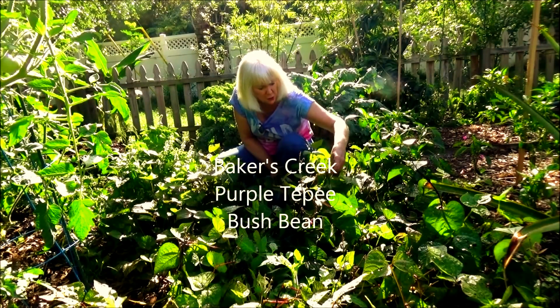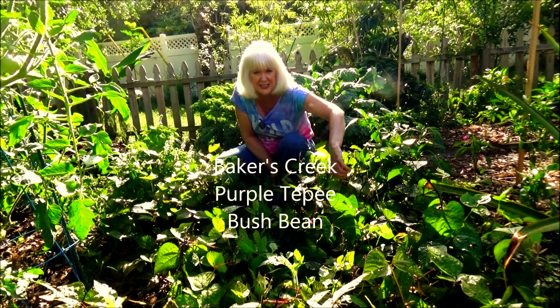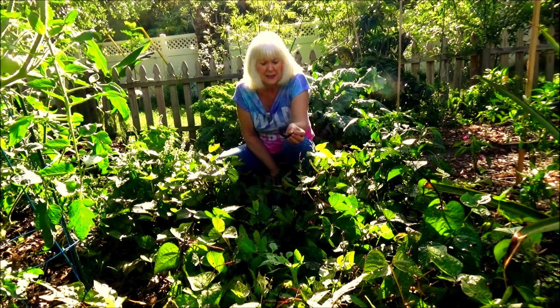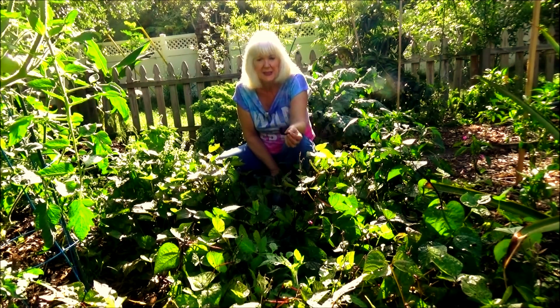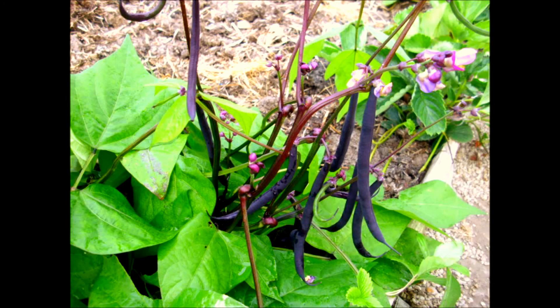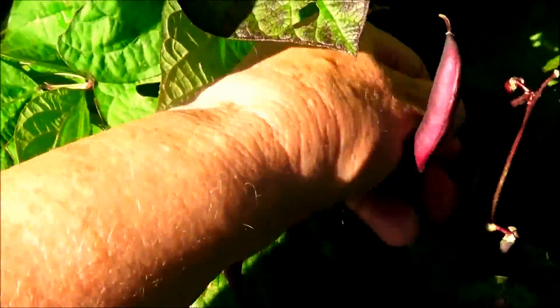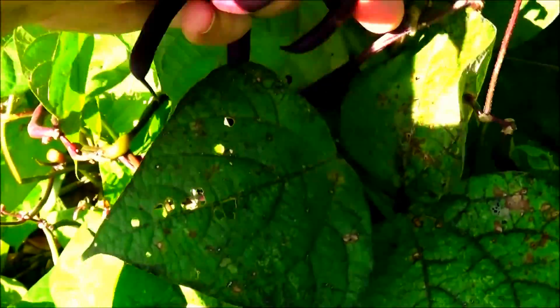I don't believe I've ever told anyone to go out and buy a certain seed, because I always figure that plants grow differently for everybody and I hate to recommend something, but this purple teepee bean is fantastic. One of the really great things about this plant is that the beans form above the foliage. I have noticed though, as I kept harvesting them over a two to three week period, I started getting more beans down lower.